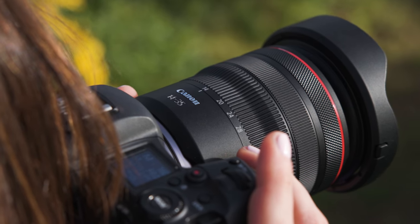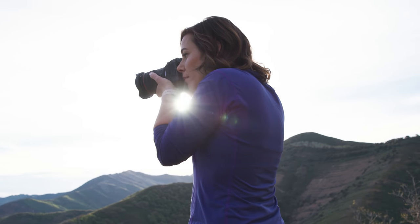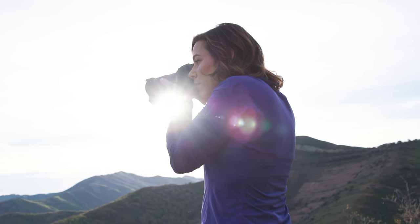It's also ideal for interiors, architecture, group photos, content creation, and so much more. It's an ideal entryway to incredible ultra-wide angle photography.